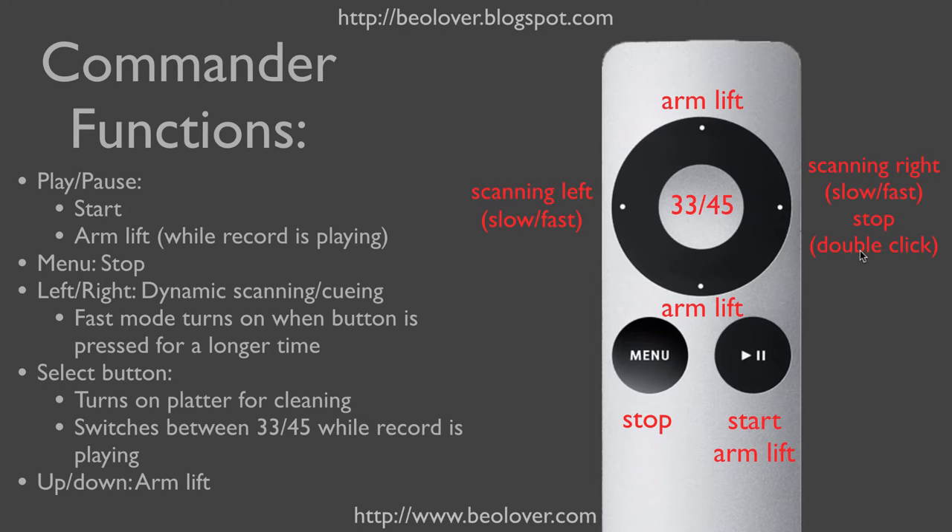Stop can also be activated by double-clicking the Scanning Right button. The Scanning Right and Scanning Left buttons activate slow or fast scanning, depending on how long they are being pressed. The Up and Down buttons also activate the arm lift.